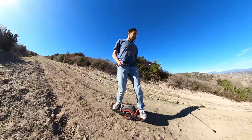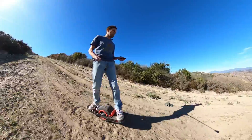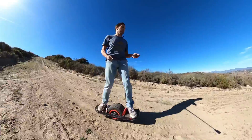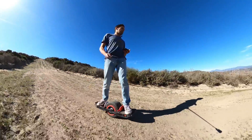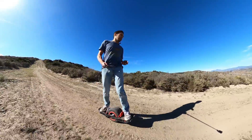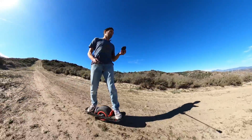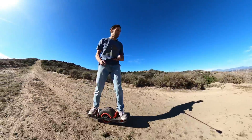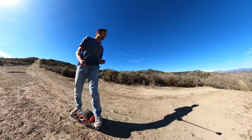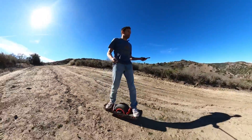Now how does it work? It basically tries to measure the acceleration that you're experiencing and it's comparing it to the expected acceleration. So if you're putting in 20 amps of current you expect a certain amount of acceleration, but if the actual acceleration is lower then it means that you must be facing extra resistance like going up a hill, so we lift the nose. If it is higher — accelerating faster than expected — then we must be going downhill, so we lift the tail. And that's all it is.